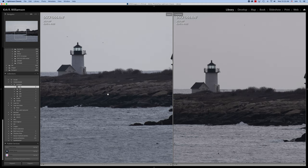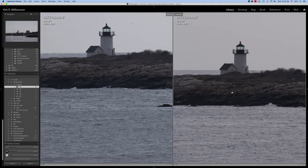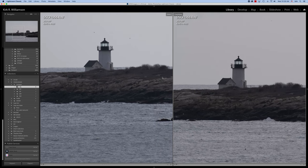My testing with the teleconverter with this lens has actually been pretty good, so we'll see what we get — it's going to be an interesting test. Now you can see that the one on the right, which is the 100 to 400, might be a little bit darker. You can see there's a little bit of a contrast difference between the 100 to 400 and the 70 to 300. You can see that in the lighthouse here. Looks pretty sharp, though.